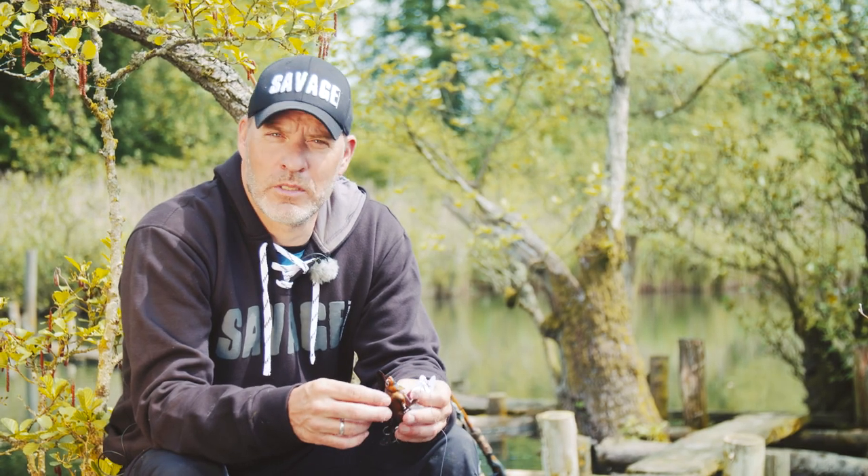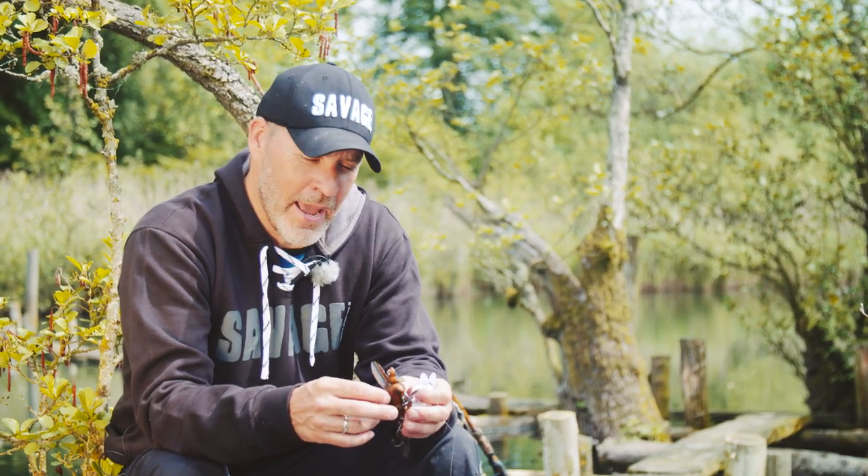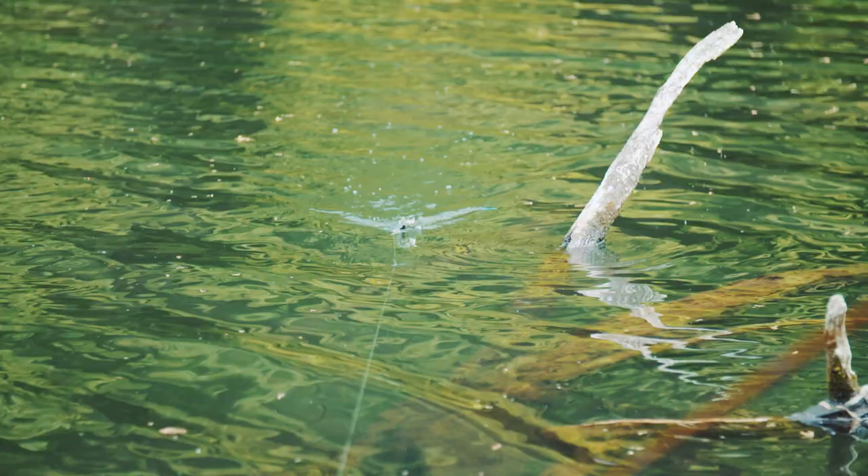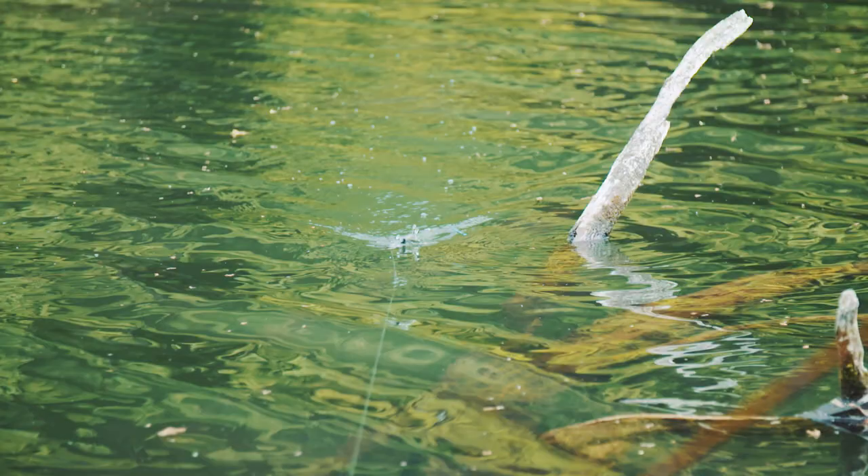Hey guys, I just want to give you a few tips on how to get the best of the 3D bat. The 3D bat is a crazy crawler lure, and what actually creates the motion in the water are the wings.